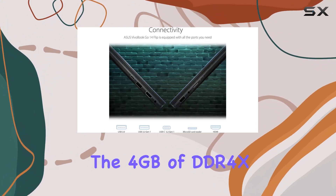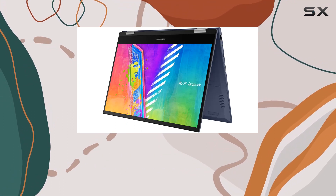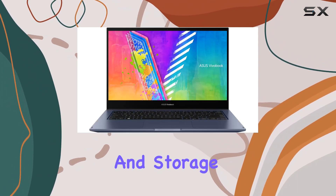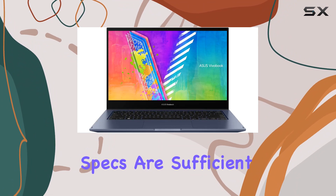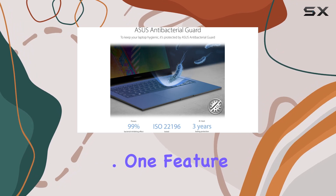However, the 4GB of DDR4 RAM and 128GB eMMC storage could be limiting for those who need more power and storage capacity. These specs are sufficient for basic tasks, but multitasking and more demanding applications might suffer.